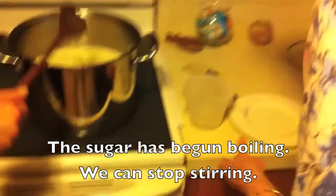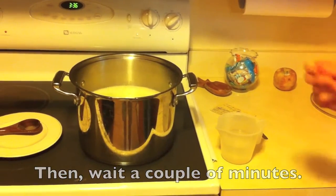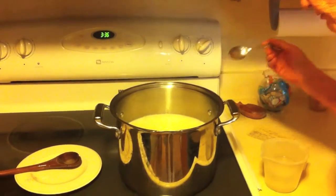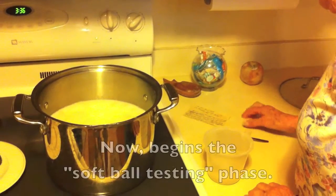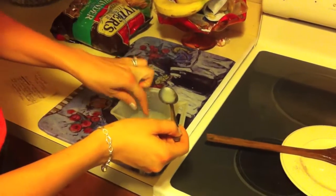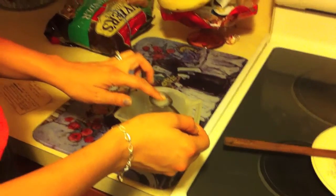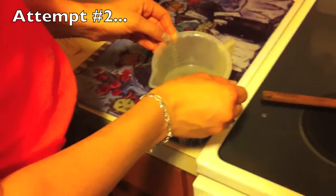Okay, done? Now we wait. Aunt Bev, how long do we wait? A couple minutes maybe. As soon as you think that this is boiled hard enough, you take a spoon and you put it in the water and you go like this. All right, we're testing to see if we make softballs. Can I put water on it? Just put it in the water and bring the spoon up. Not too big. All right, we're testing it again.